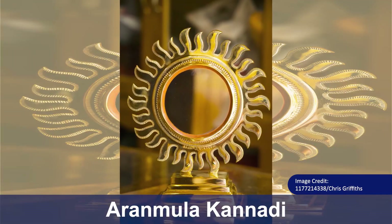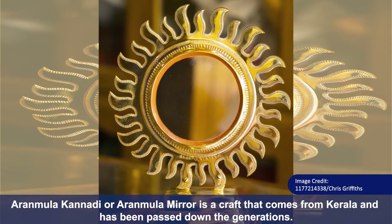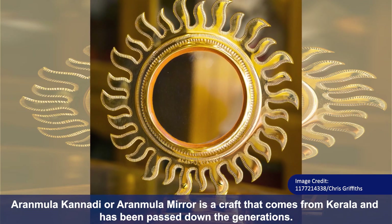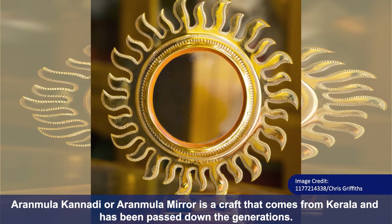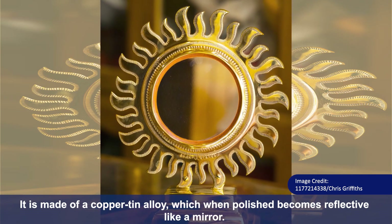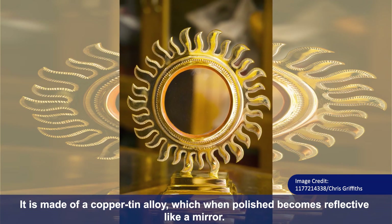Aranmula Kannadi, or Aranmula Mirror, is a craft that comes from Kerala and has been passed down the generations. It is made of a copper-tin alloy, which when polished, becomes reflective like a mirror.